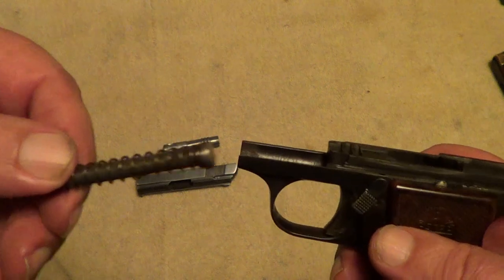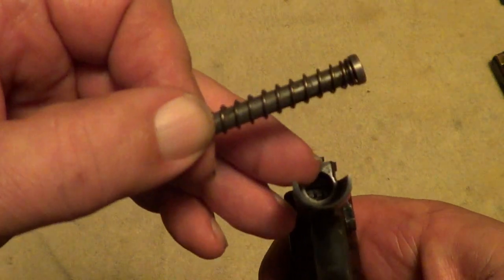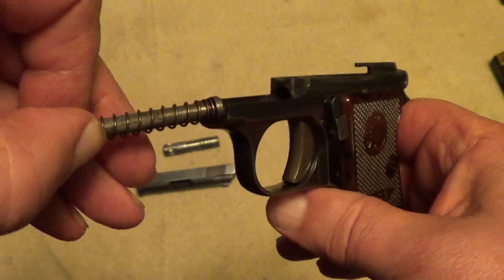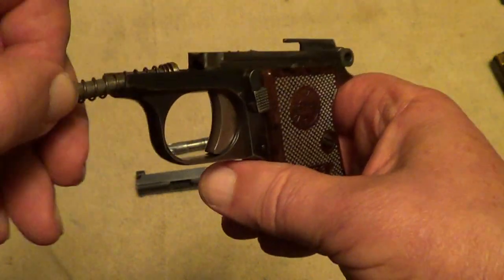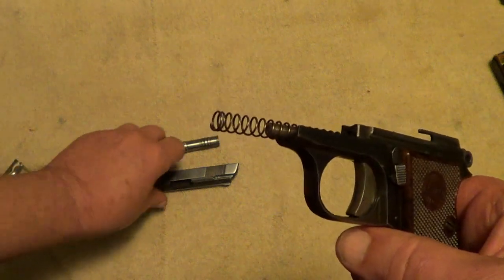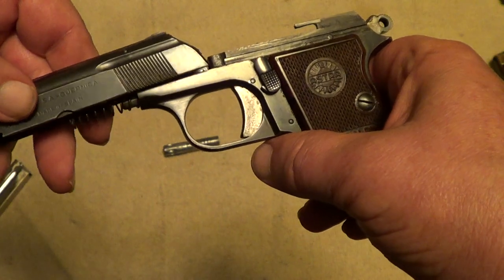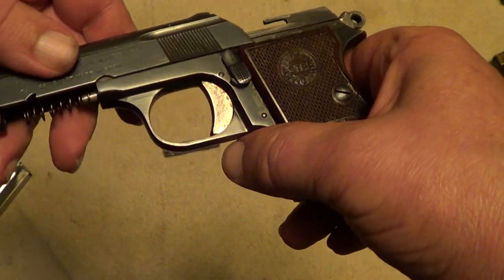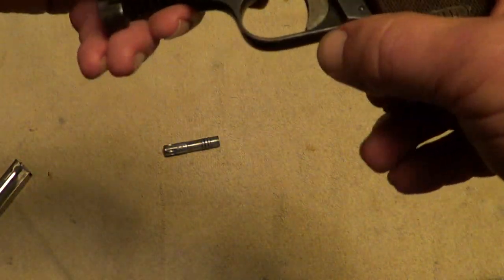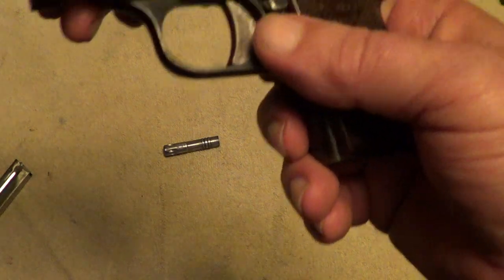Now this recoil spring and guide — you see this hole here — that recoil spring guide has to set back in there when you put it back together. And you've got to make sure that your recoil spring gets in the end of the slot for it in the slide.